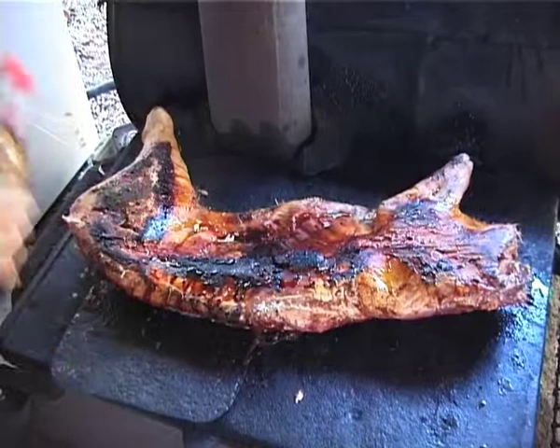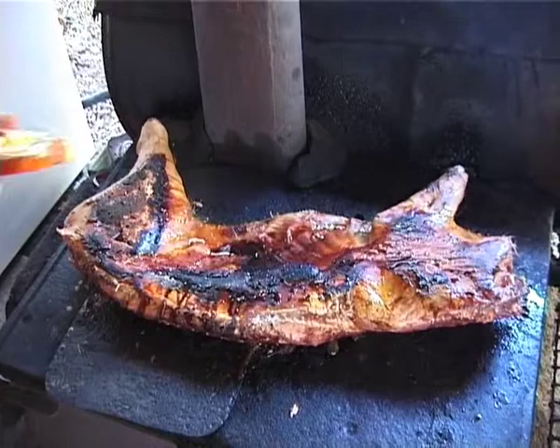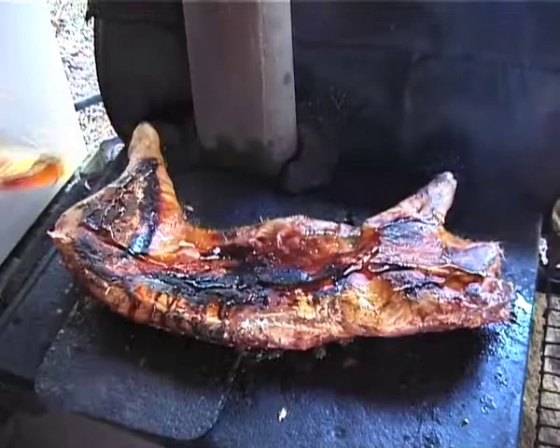The skin is crackling nicely. A liberal squirt of honey all over it. And now we're going to just let it sit there for an hour or so. I'll come back to that in an hour or so.